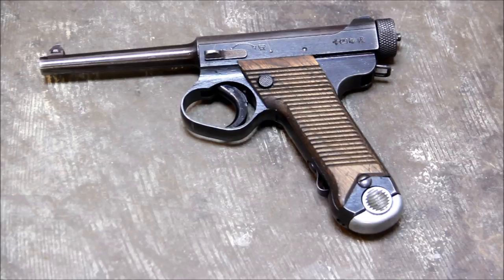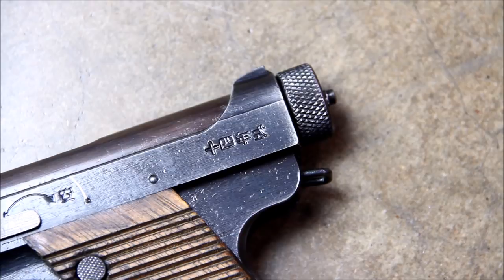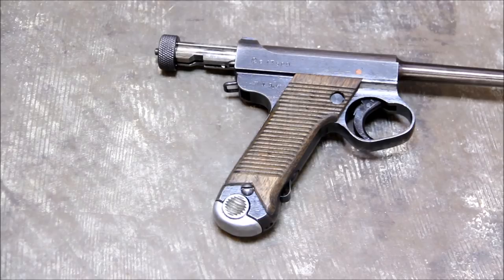The gun we're taking a look at today is the Type 14 Nambu pistol. It was designed by Kijiro Nambu in 1902 and served the Empire of Japan from 1906 to 1945. Over 400,000 were made and it fires 8mm Nambu, a rather weak cartridge with the same energy delivery as .380 ACP.